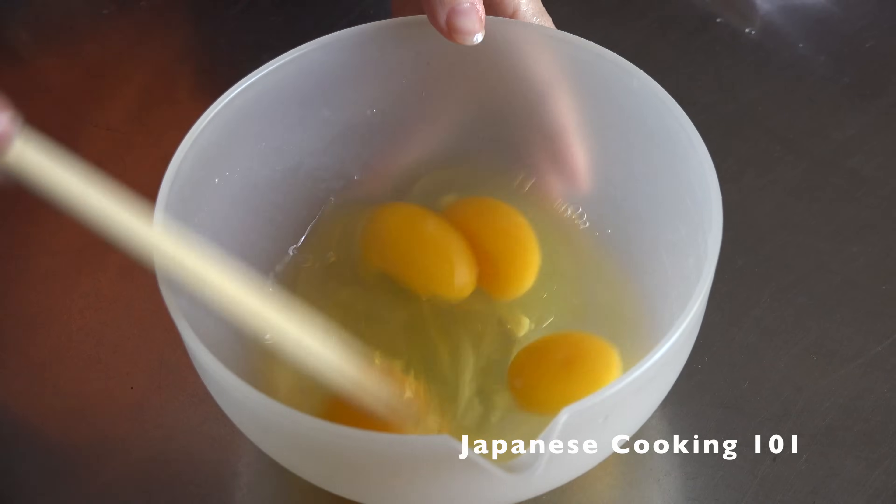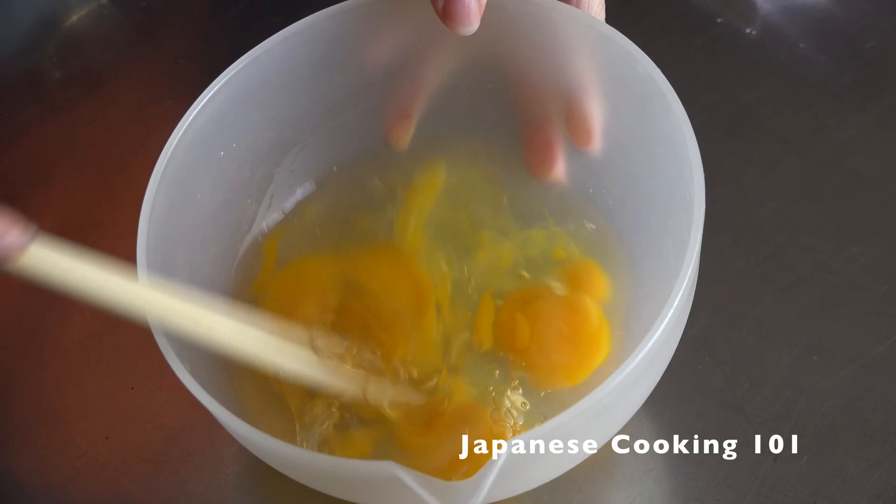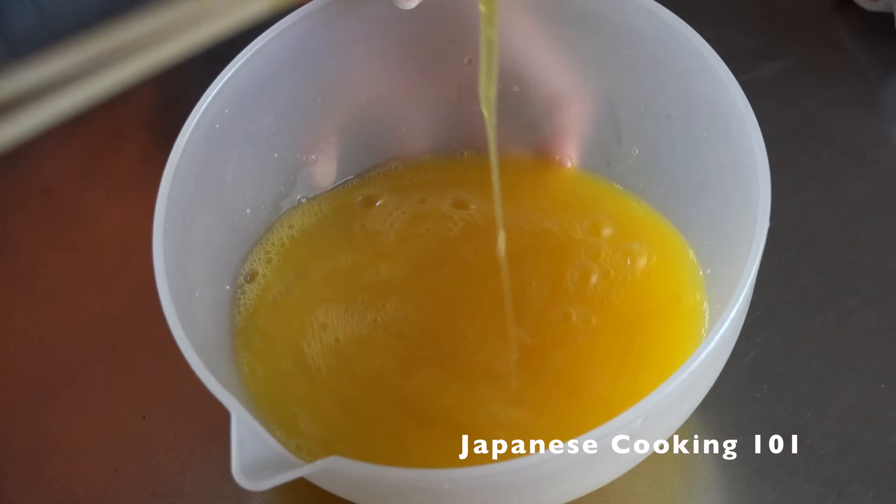Add eggs and mix very well. This is very similar to our regular tamagoyaki recipe, but the tamago used for sushi is a lot sweeter and has a softer texture.